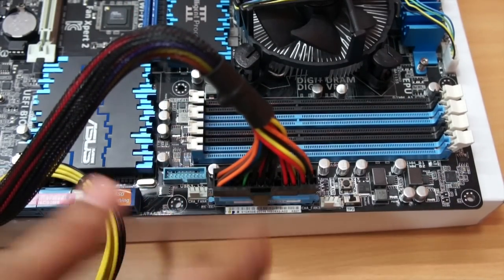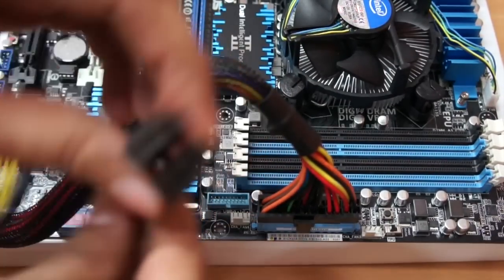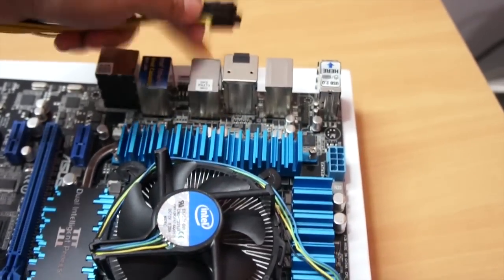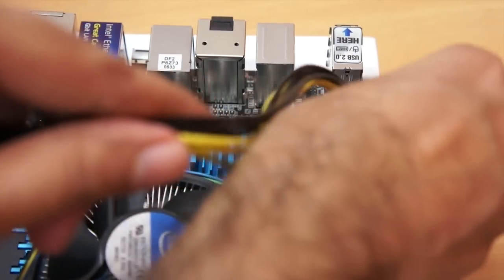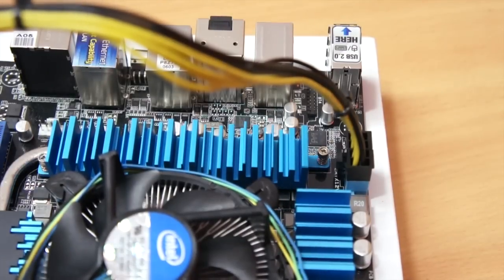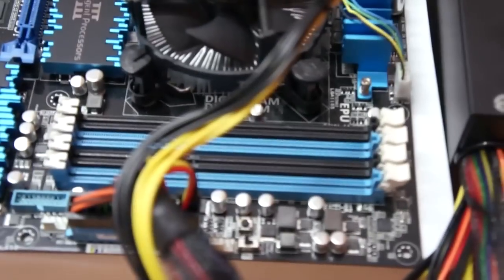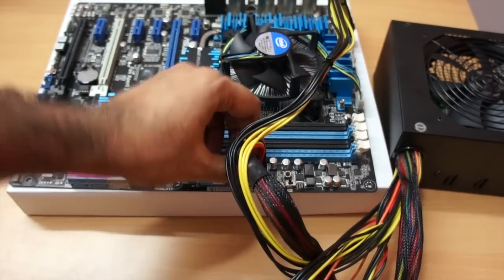We also have to connect this second cable. Do remember: you do not need to force anything — you do not need to apply a lot of pressure for anything. The next thing we need to do is connect the 12-volt ATX cable. If you notice over here on the motherboard — let me zoom in — it goes in there. So these two power connections are now done.